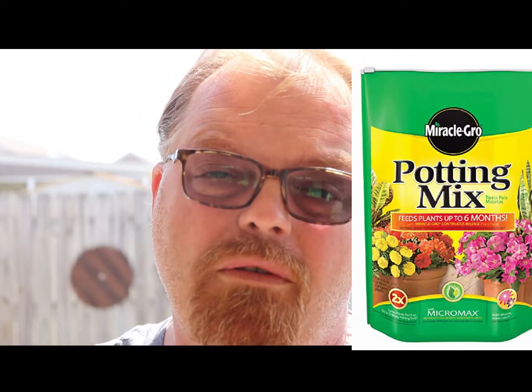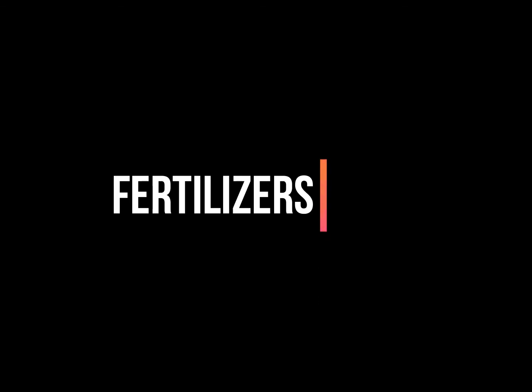Miracle-Gro sells potting soil that claims it feeds up to six months — it may do that with potatoes, but it certainly will not be the case with peppers and tomatoes. I use bone meal, blood meal, and Osmocote. I mix that all together in the beginning in my soil, and then I plant on top of that. That gives an extended period of plant life.